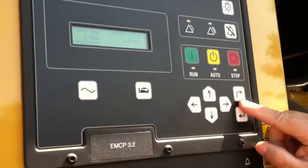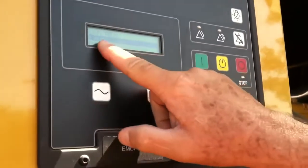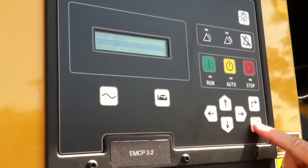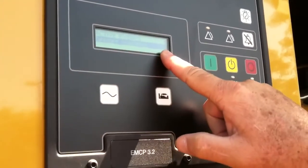What I can do is look and see what that is. I push this — this is my main menu button — and it says event logs. That's going to tell me what's going on, and this is my enter key, just like on a computer. I push it and it says I have a gen set control issue.